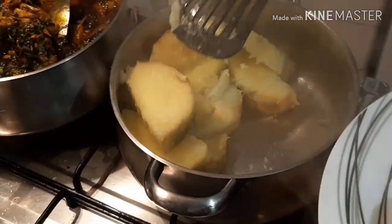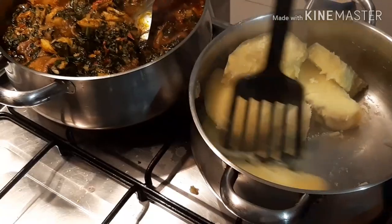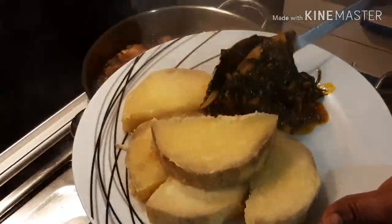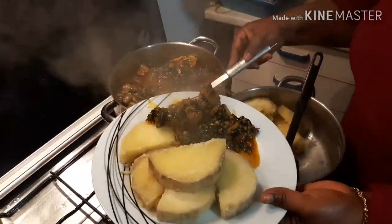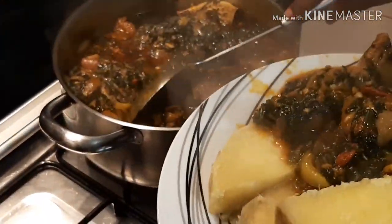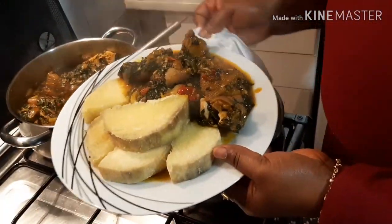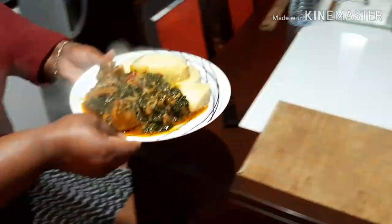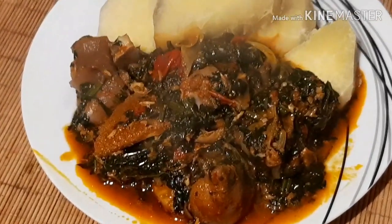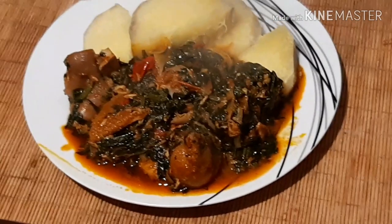You can eat this sauce with yam, rice, gari, with anything — even with boiled potatoes or sweet potatoes. It's very, very delicious. Here we go — our food is ready! Delicious spinach sauce with pork feet and yam.